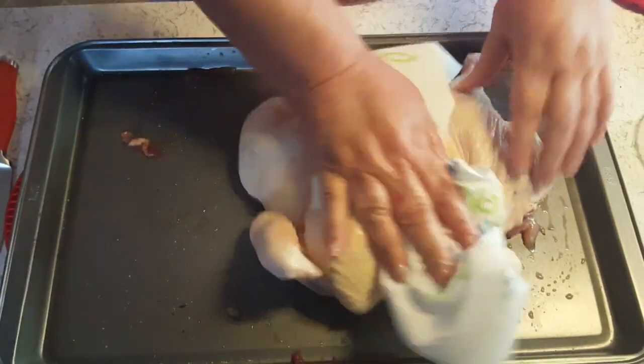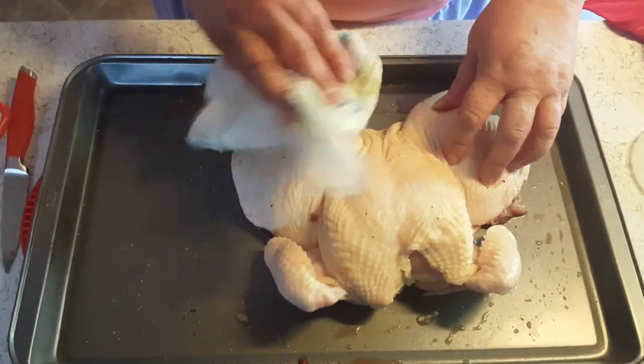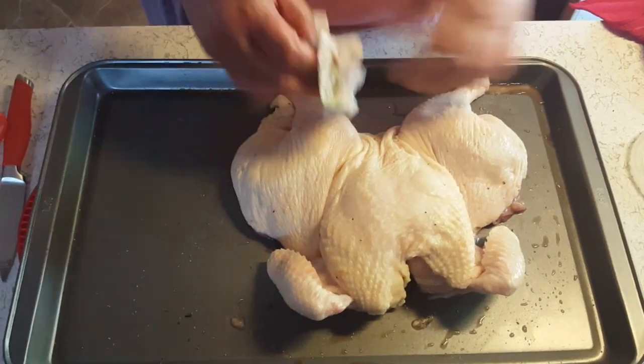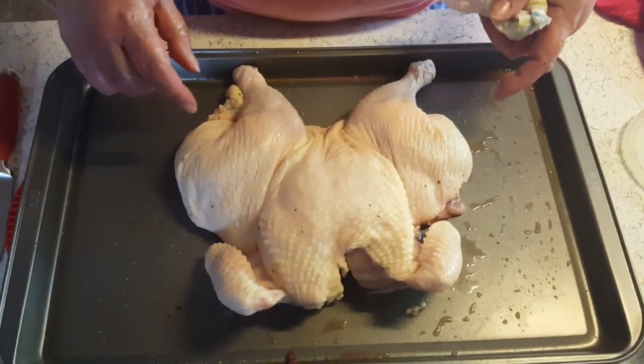Alright, now I'm going to dry him off with a paper towel. Alright, let me go wash my hands and then I'm set up to do the compound butter. Butter! Be right back.